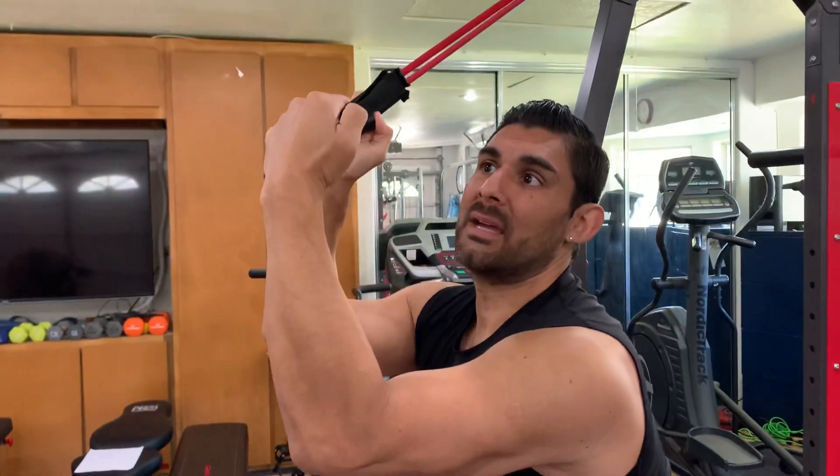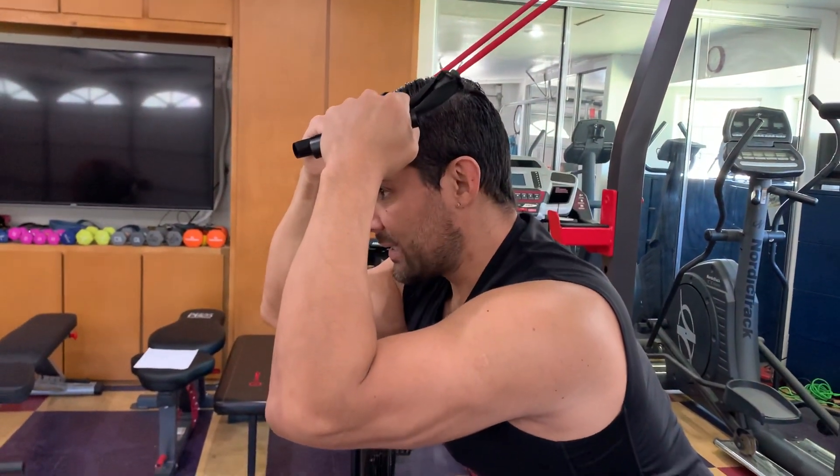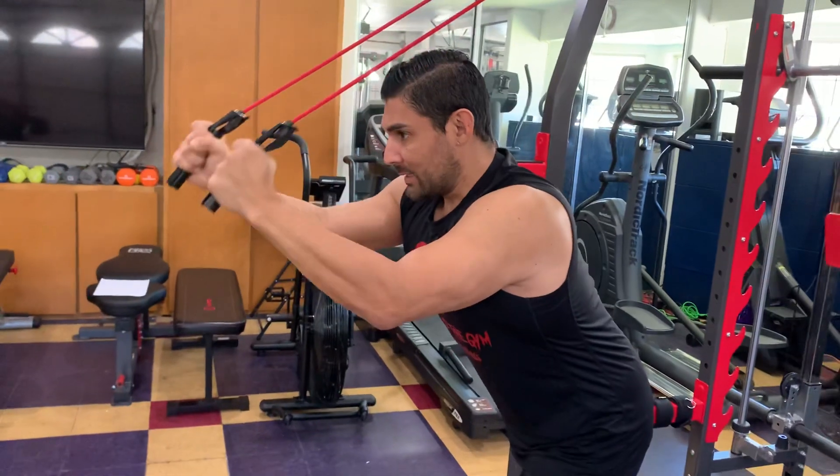Once again, you can put your thumbs like this or you can just grip it like that, whichever you feel more comfortable with. And your abs are in tight. I'm going to take a deep breath in from here and a deep breath out.